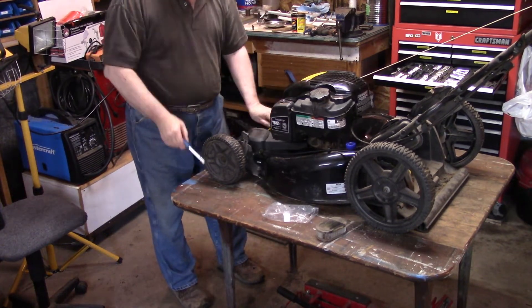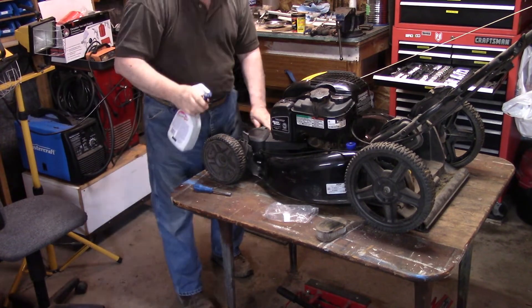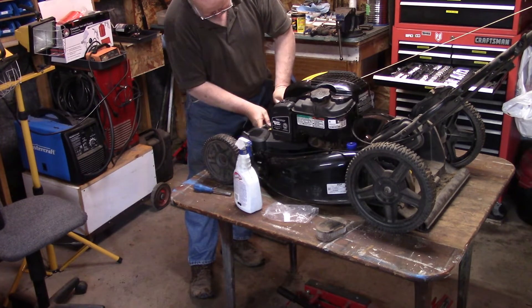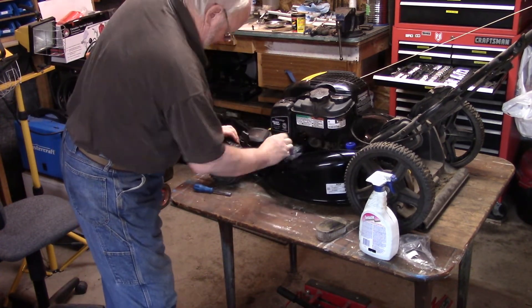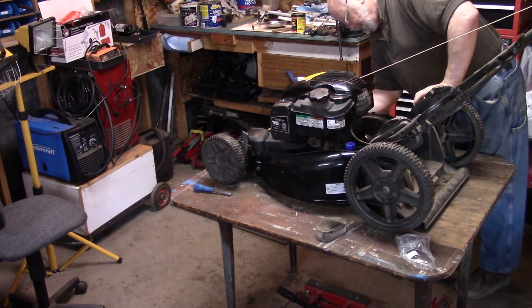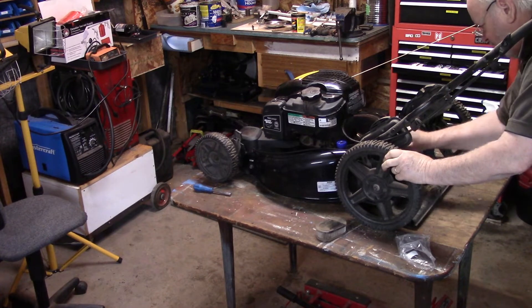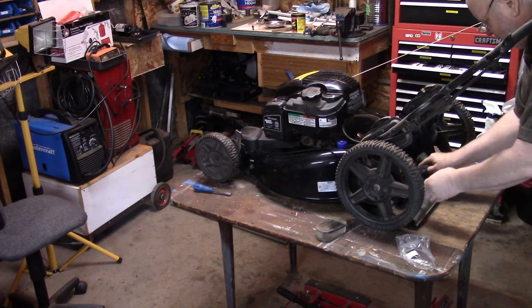There are a lot of parts on these mowers now that are all plastic. We'll spray some on here, make it look purdy. Nanny uses the bagger feature on this mower, so this lid here always gets lifted up out of the way. I'm going to put the bagger on it.